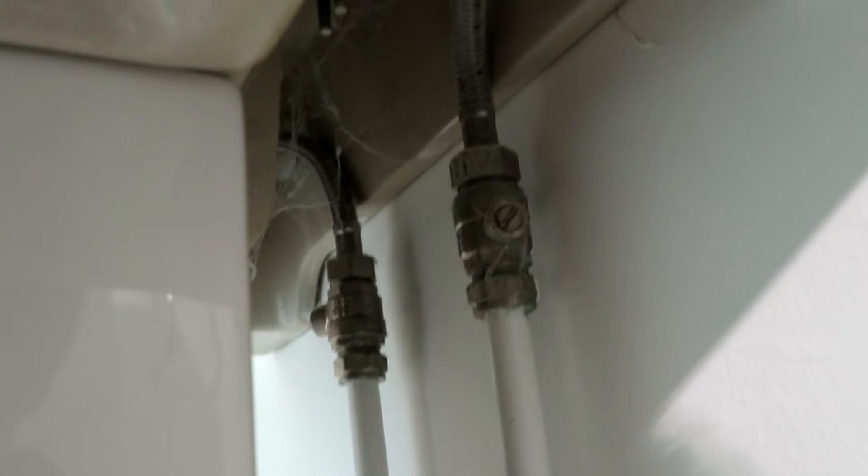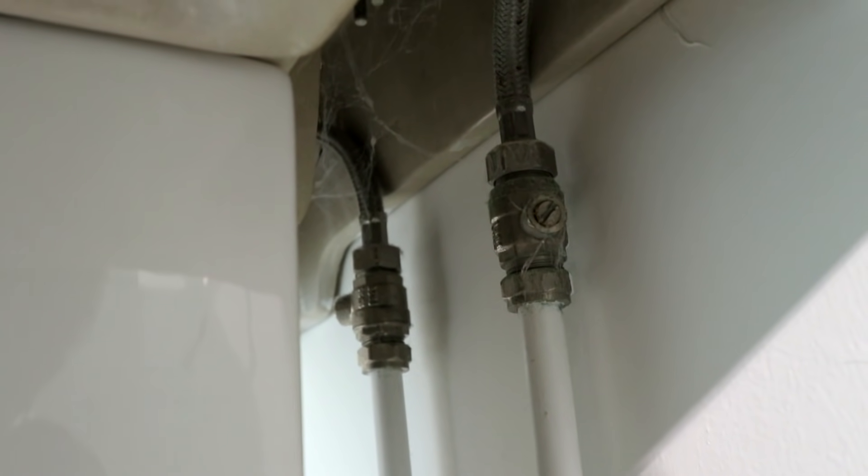So the first thing you're gonna wanna hope and pray is there are a couple of these little babies - isolation valves! So we've got a couple of those there, so I'm just gonna switch those two off now.